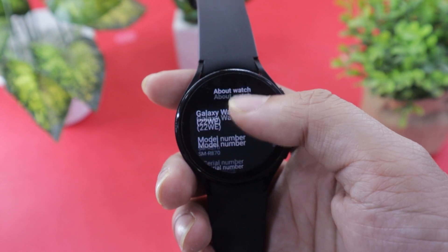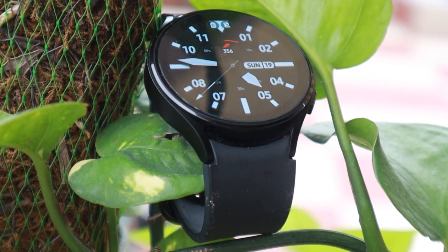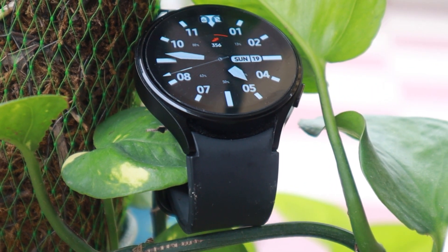If you find the video to be fast, consider slowing down the playback, or increasing the speed if you find it to be slow. So with all that information out of the way, let's begin.